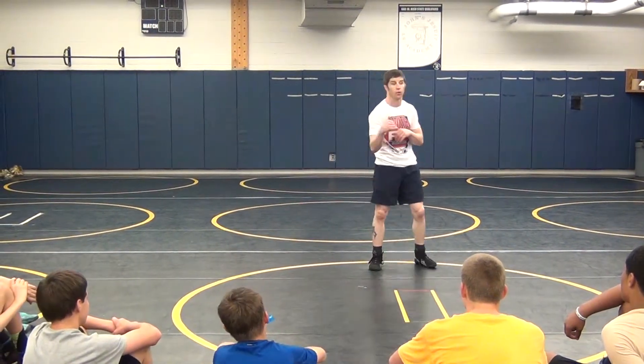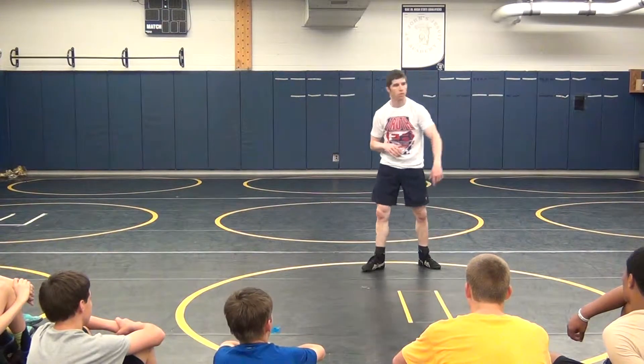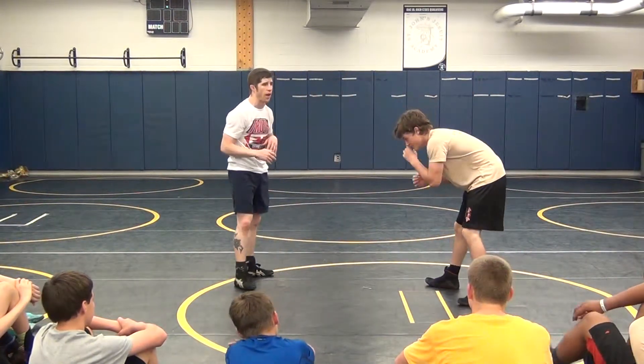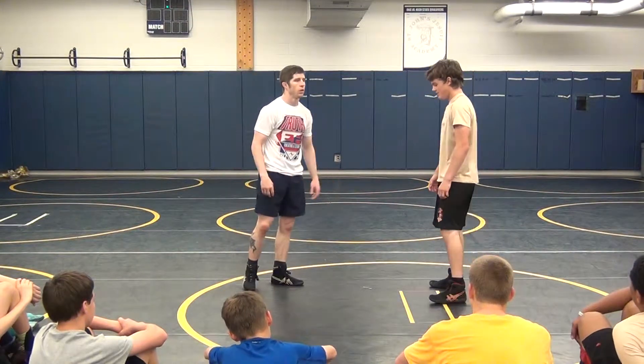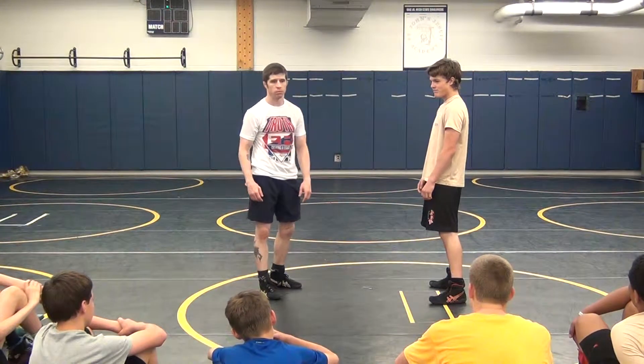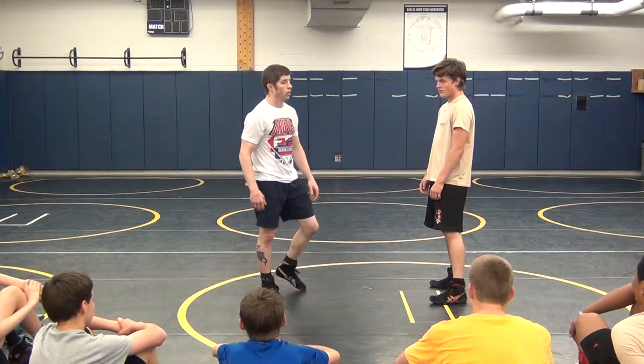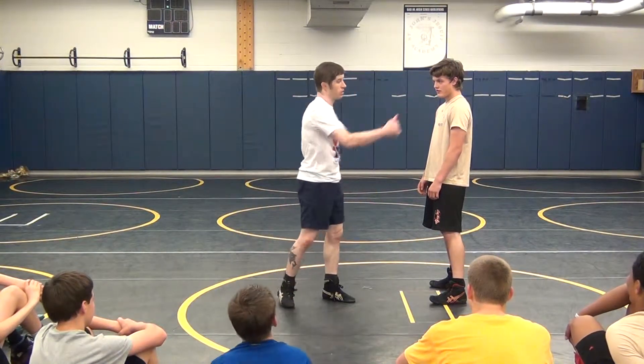I'm going to fish hook his heel. That's my shot. I'm going to fish hook his heel. I'm going to shoot my hand past his foot and hook back. Because I'm not going to get past his shoe.